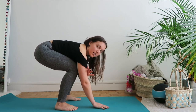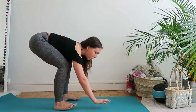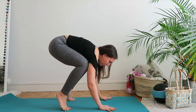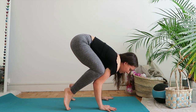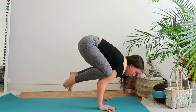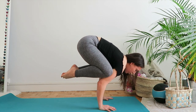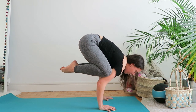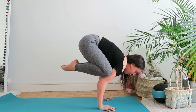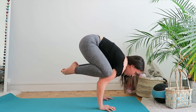Once you're good at that, go into crow. Your knees are as high as you can reach on your arms, and from there you're just leaning forward. Come to the toes, lean forward, and feet off the ground — strong in the hands, strong in the core to lift you up. This is really important.